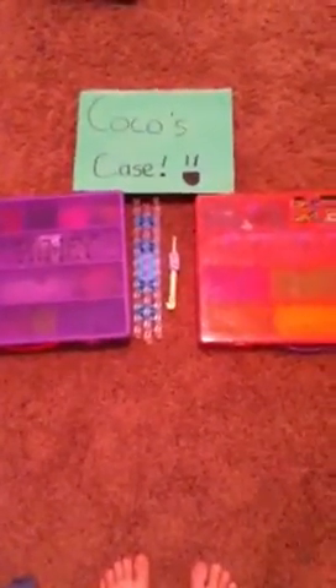Hi guys, my name is Courtney and today I'm going to do a rubber band case video. Today's theme is what's in my case and I have three of them. That green one right there is a case. So let's get started.